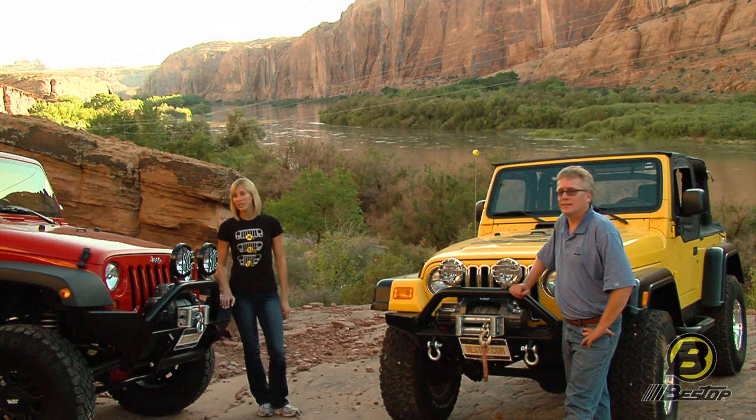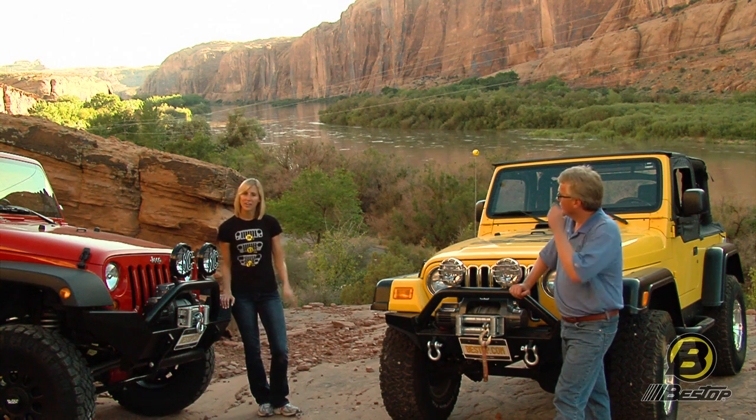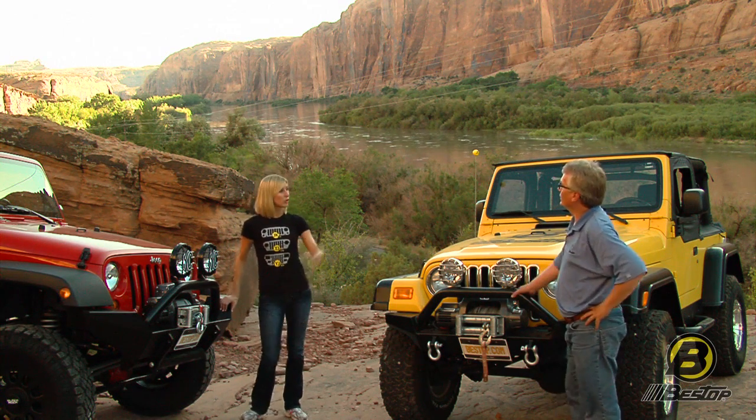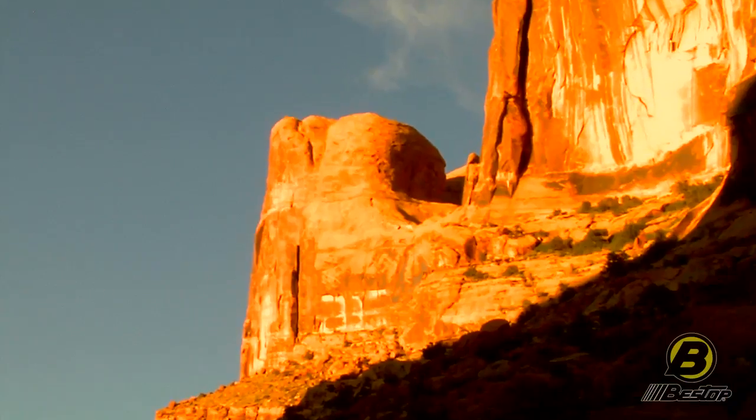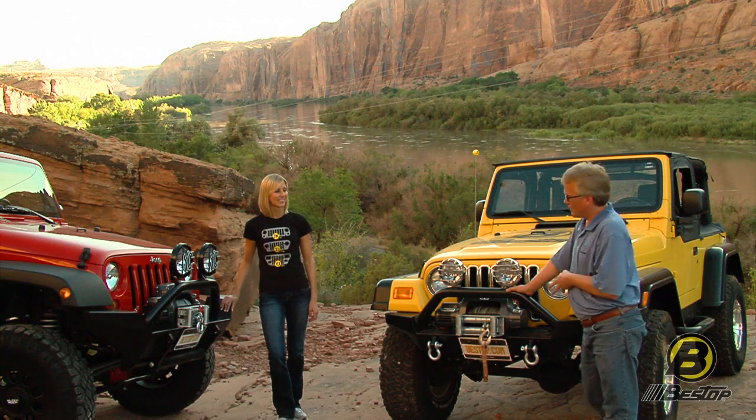Hey, it's Britta and Jeff from Bestop's marketing department again. We're shooting another video today, but this time we're in beautiful Moab. Moab's a great place to talk about these Bestop bumpers, because these bumpers are really made for tough off-road conditions.